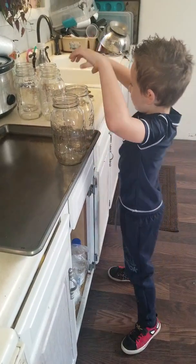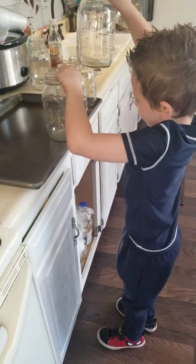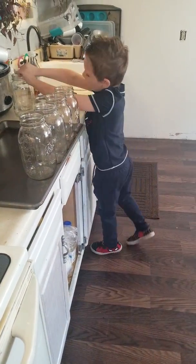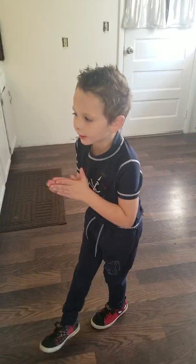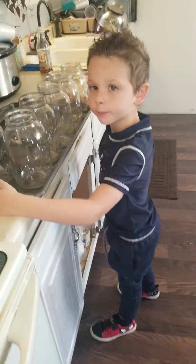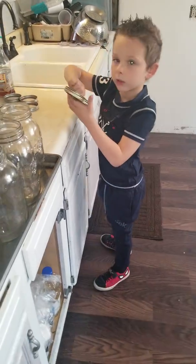You're putting all of them on there? Yeah. Okay. And what exactly is this going to do? Sterilize the jars. Okay. What about the lids? The lids — do they go on there too? Yeah.